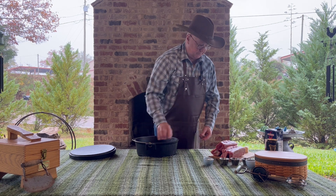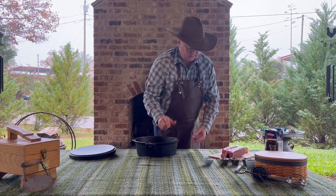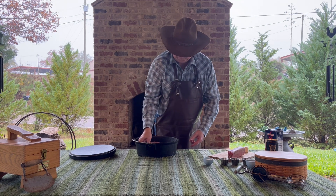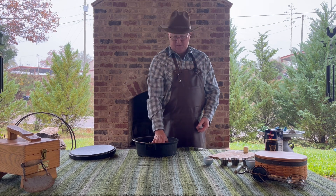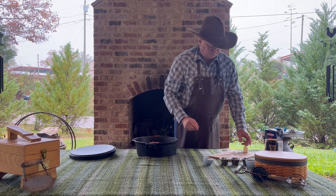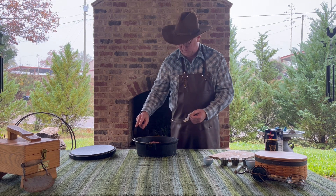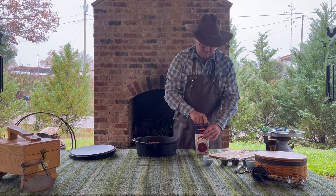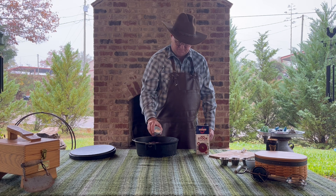I'm going to take those onion slices and set each rib on top of them, or a combination of both. These four ribs will fill up this 12-inch oven, so if you're doing these for a large group you'll need quite a few ovens. Next, we're going to add about a quarter stick, or two tablespoons, of butter — that'll all melt together as it gets hot. Then we want to add about two tablespoons of flour.